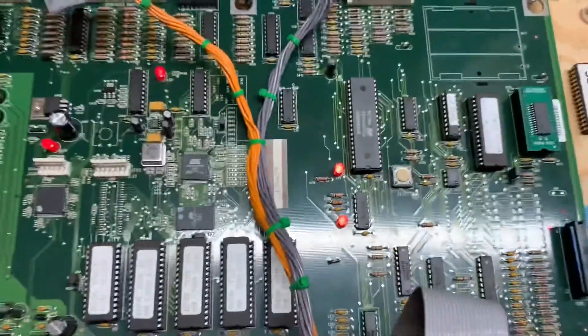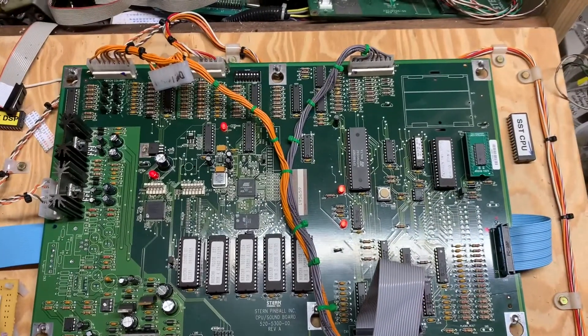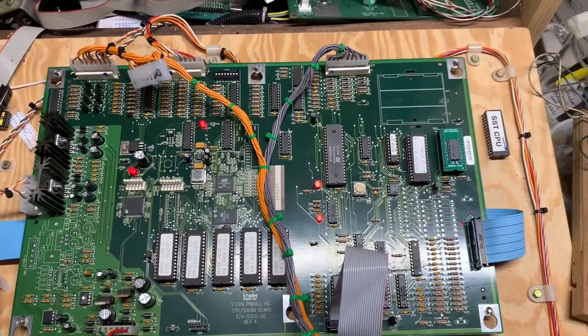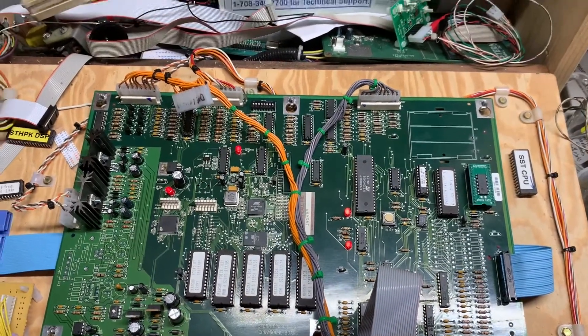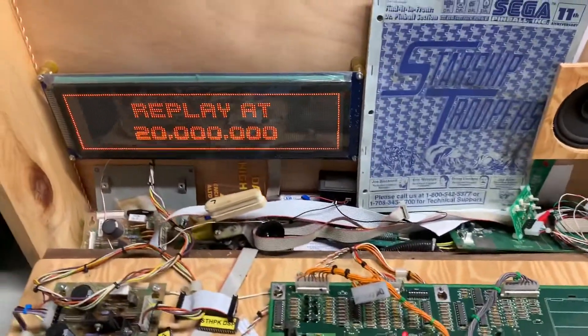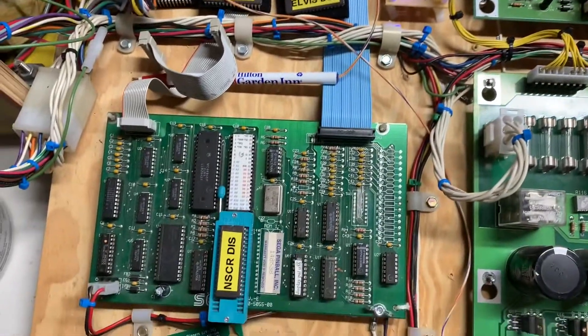Star NASCAR, White Star Modified MPU Board. The board presented by displaying only the splash screen on the DMD, which means that the board wasn't communicating with the DMD controller board.